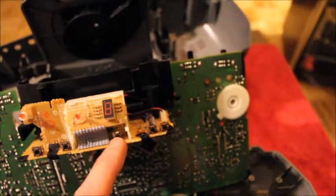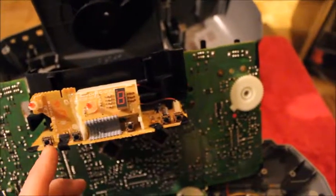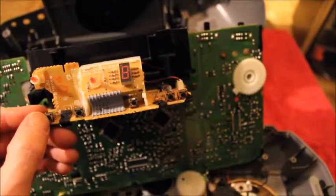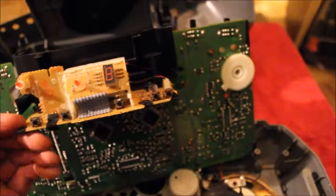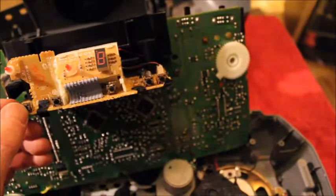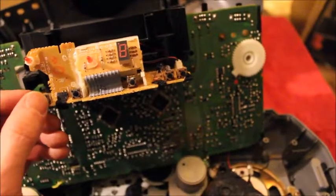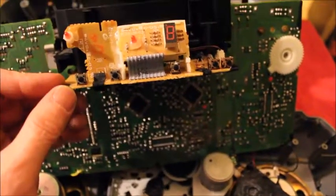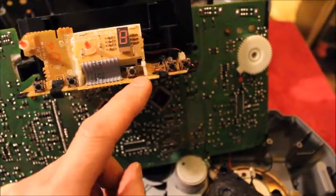All you can really do is replace this switch, or what we're going to do is — since I don't really care about the repeat button — I don't care about repeating a song, I can just seek back to the track — we'll steal the repeat switch. We'll get the soldering iron and take it out of here and swap it with the play switch.